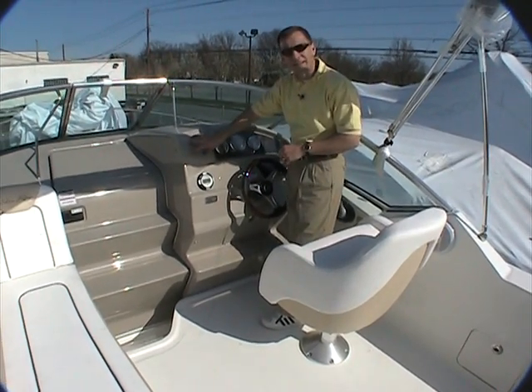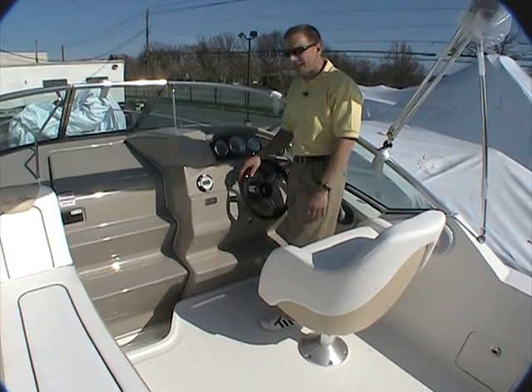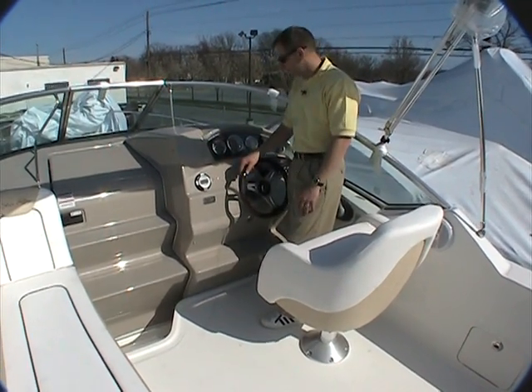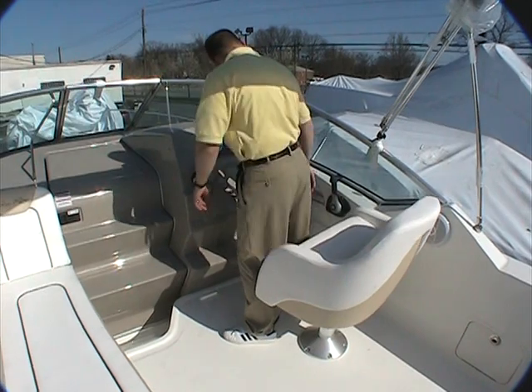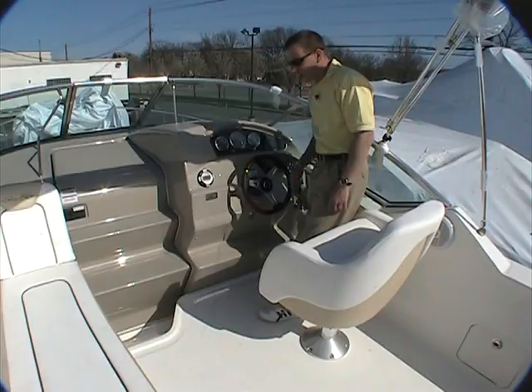There's plenty of room up here for electronics — if you wanted to mount a GPS or VHF radio, all those things could be added here. Incidentally, cup holders are all around and even those are stainless steel, which are nice features inside the boat.